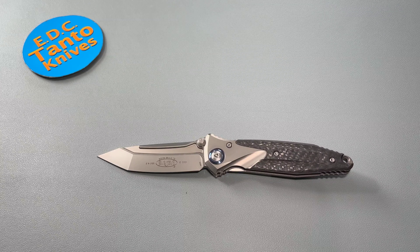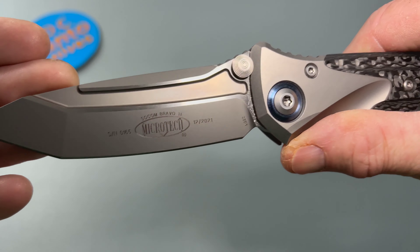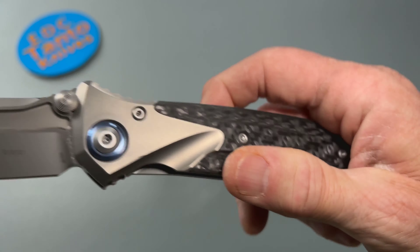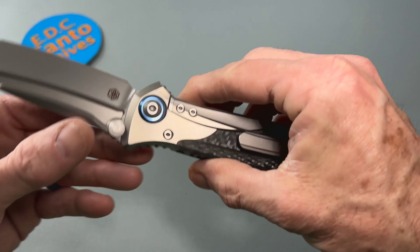I've thoroughly enjoyed carrying this knife. It hasn't really changed very much since I bought it — maybe slightly smoother, a little more drop-shotty, but otherwise just absolutely beautiful. It's been a really enjoyable knife. It just feels really good in the hands, especially if you have big hands. If you have big hands, this knife is going to feel so at home for you.